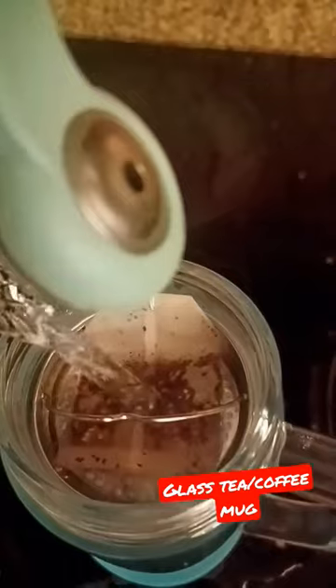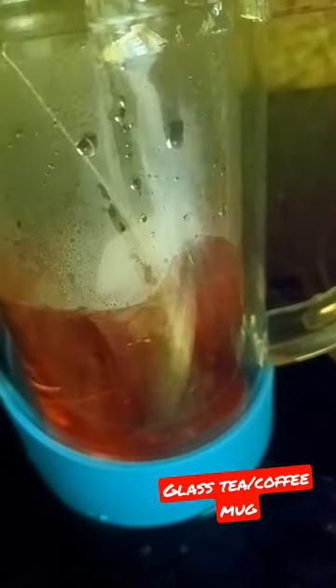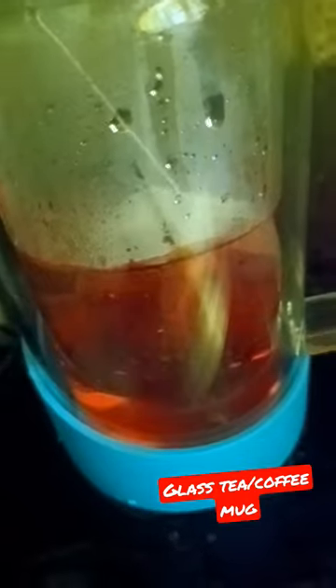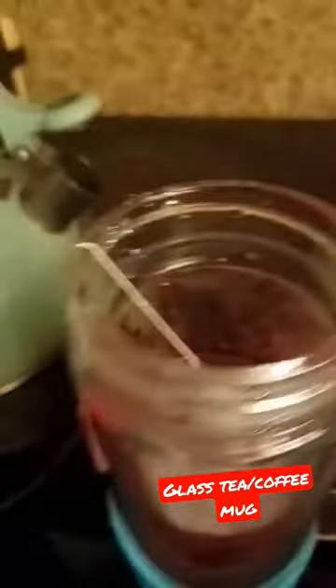You can either do it like this, placing it in that part, or you can put the teabag inside of the cup. I made some red raspberry tea today.